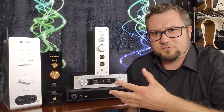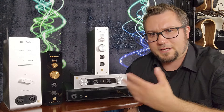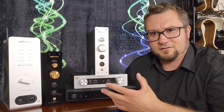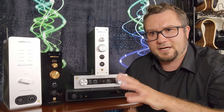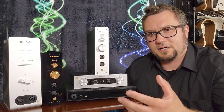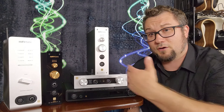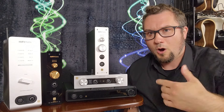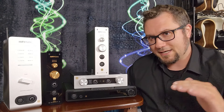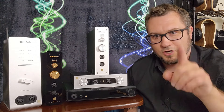Some of them do have flaws that we will discuss — things that for me haven't been deal breakers, but things you need to be aware of to make an informed buying decision. We'll give a quick rundown and I'll share my thoughts on how all of these compare, and then look at broader market context: should you go for a DAC amp from HiFi Man, from another manufacturer, or should you get a separate stack? I don't know your individual situation, so that will ultimately be a call you make.